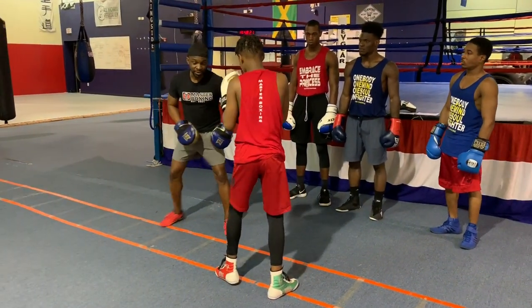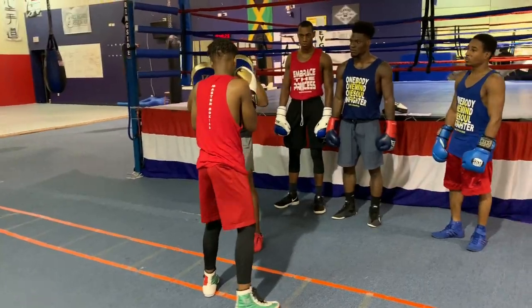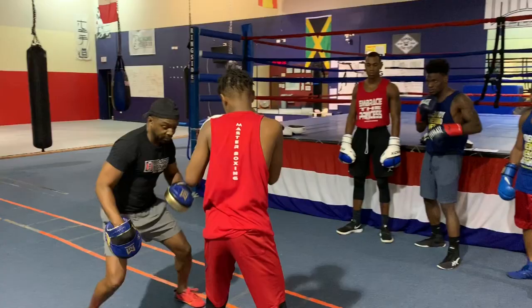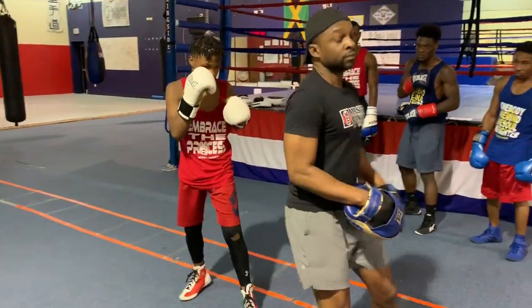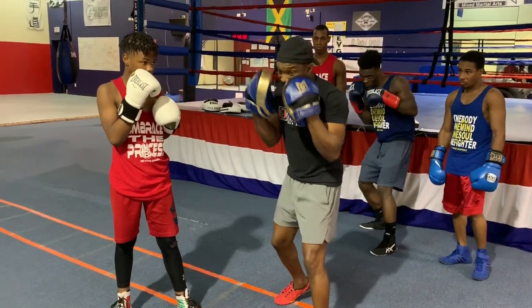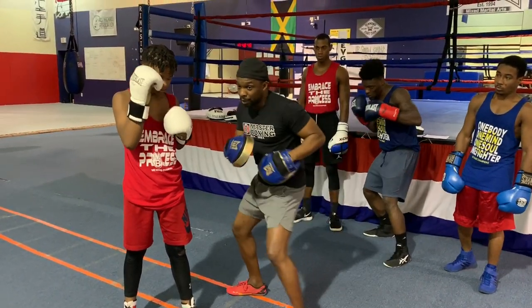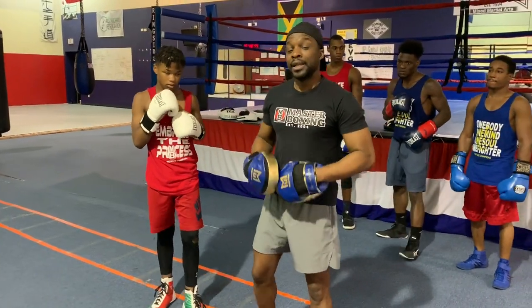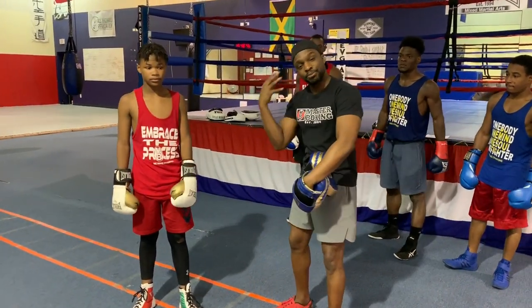So we're going to add the defense now. We're going to go one, two, three and block. Step around. Double. Very good. Circle. And one of the things now that he's getting used to is to get his hands back, and I'm using that posture as if I'm coming to him and attacking.